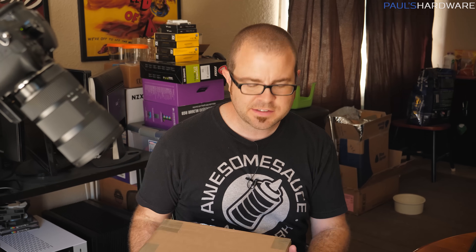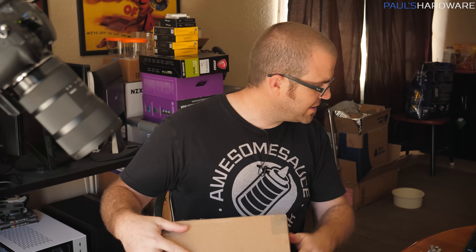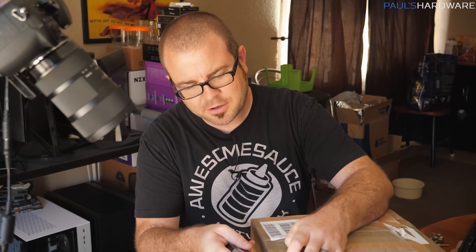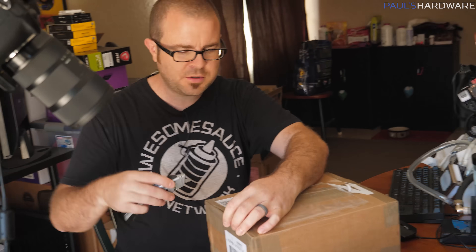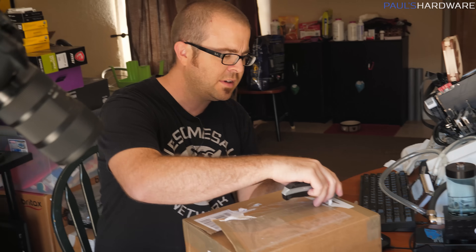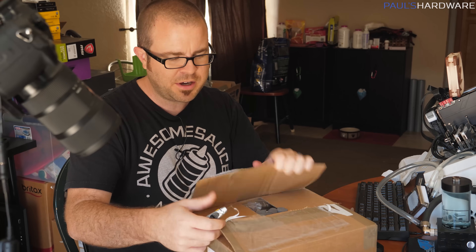The delid is successful — thankfully, I don't think anything has been destroyed. I probably shouldn't say that until I've reinstalled it and tested it. But packages are arriving today as predicted, and I think this will allow us to make an even bigger improvement on CPU temperatures and hopefully scores and overclocking frequency by water cooling it better.